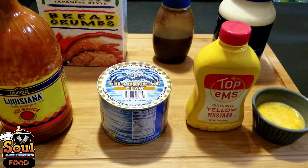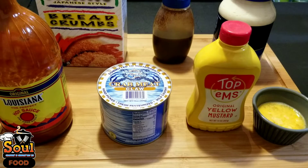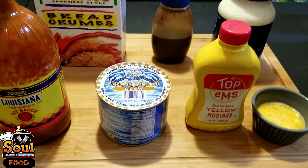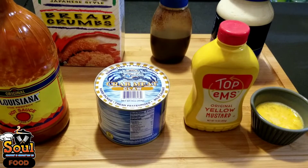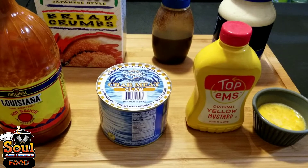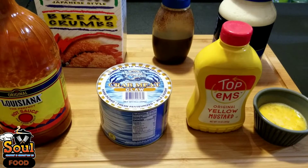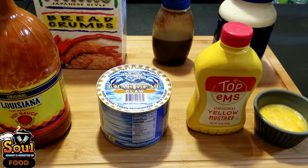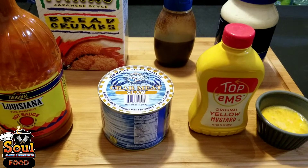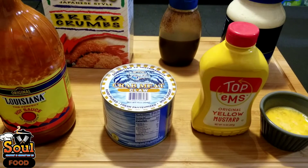You'll also need one pound of jumbo crab meat or one pound of claw meat — it depends on your preference. I like claw meat because it's sweeter. Make sure when you go through the crab meat, you pick out the shells, because you don't want your guests biting into something crunchy. Some cans don't sift out all the shells, so that's a key step — pick through your crab meat carefully.